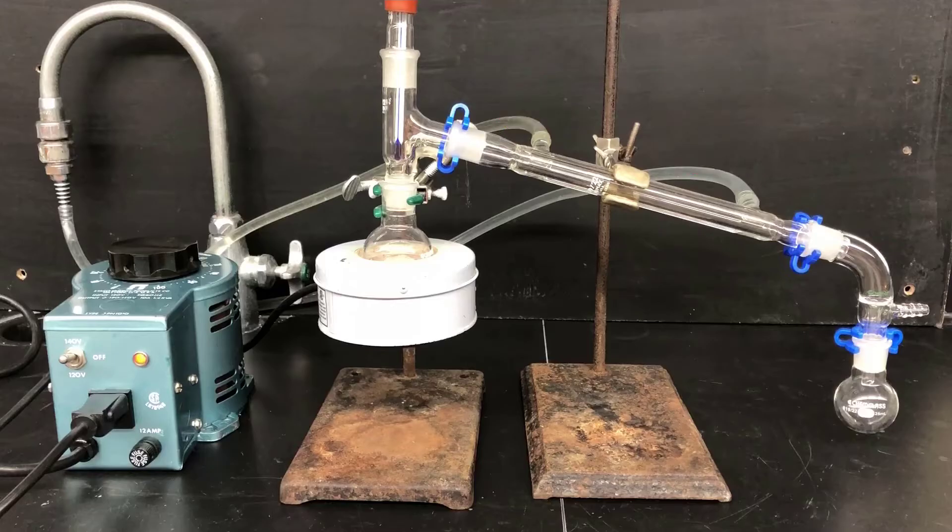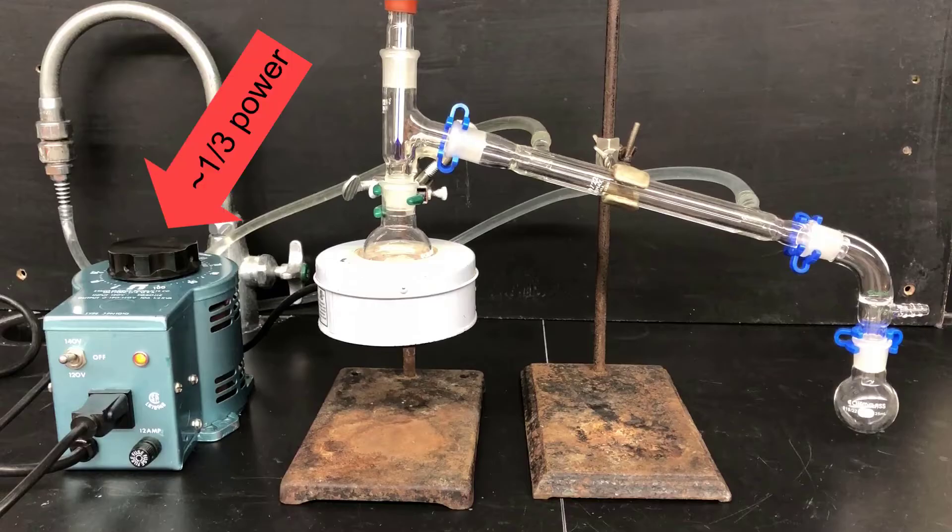Pay attention to the position of the thermometer. The bulb should be just below the elbow of the distillation head — that'll give you the most accurate temperature reading on the distilling vapor. Finally, I have the variable transformer set at about one-third power, which is all you really need for propanol because it's a very low boiling material.